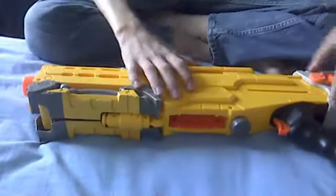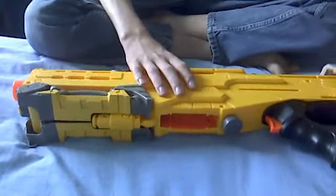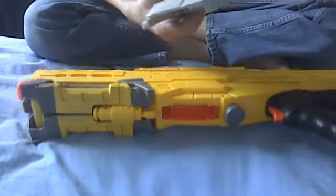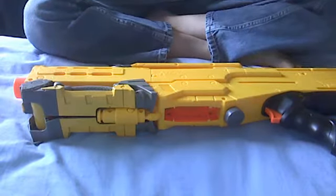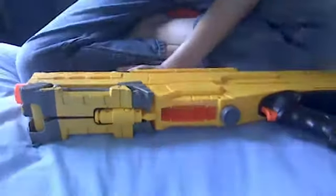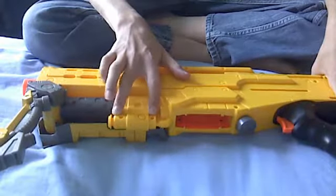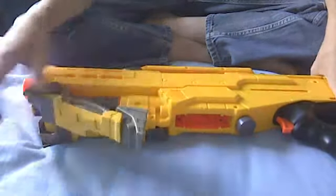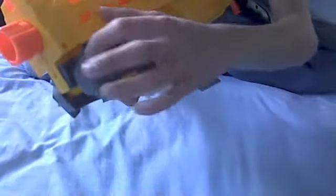Now there are six screws in the stock. As you see, I have already taken out all the screws just to save time. I actually find it easier if you put it back together without the screws in it. There are six screws for the stock. There are two smaller screws here and here.